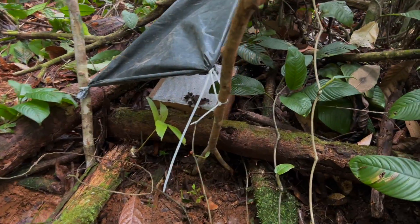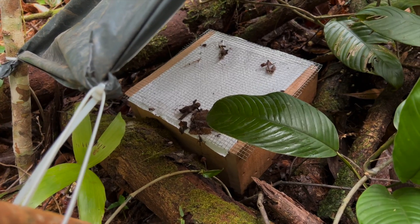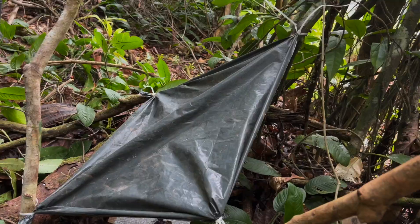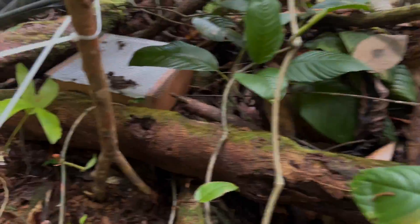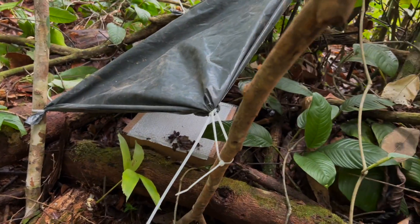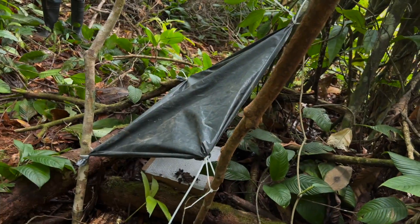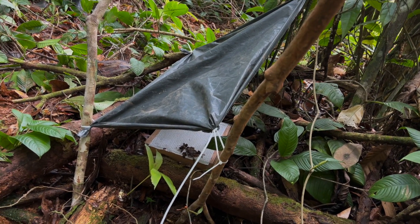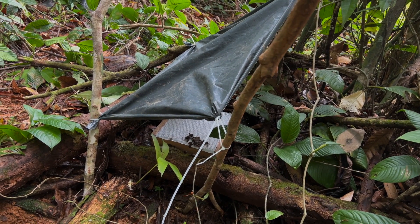We've placed our box right on top of the fungi. Some ants will probably investigate it and carry some fungi in. The cover completely protects it from rain, but as you can see there's plenty of space allowing for airflow. There are lots of different ways to do this — you can create a little tin hat or anything. The main points are: no rain, and plenty of airflow. On to the next one.